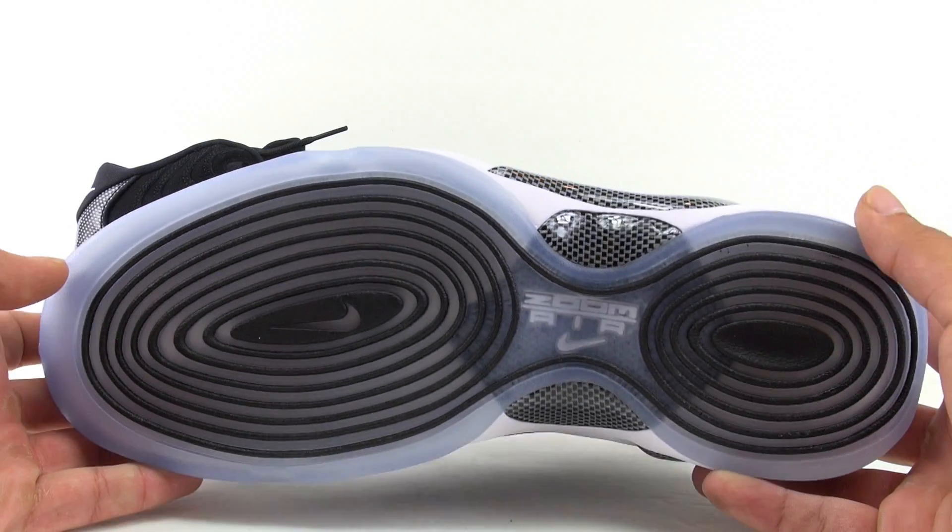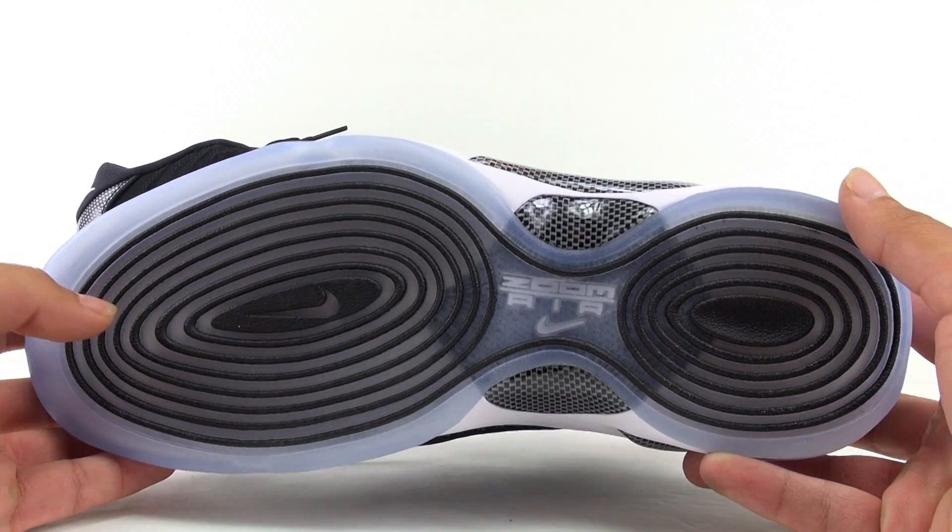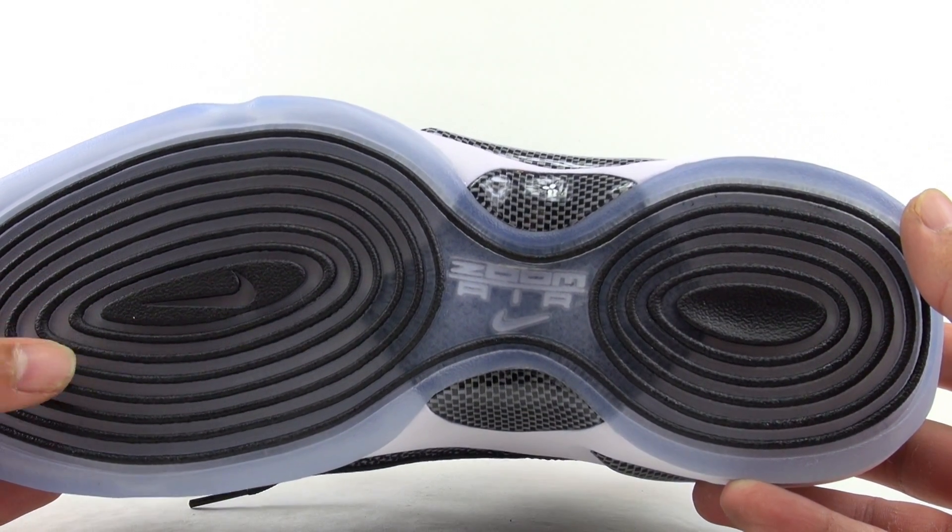On the sole, we've got translucent blue and some more carbon fiber — you can see the Zoom Air right there — and then we've got black on the outsole.